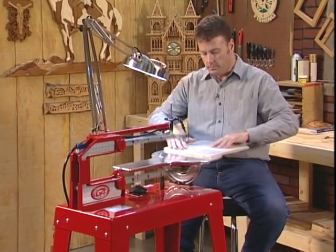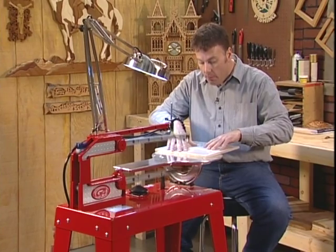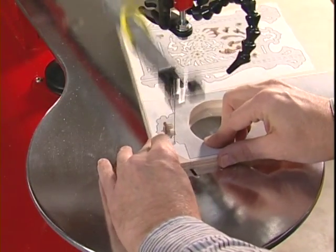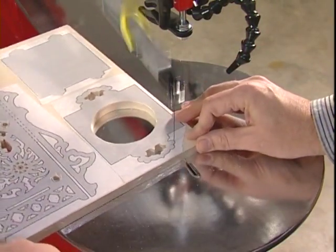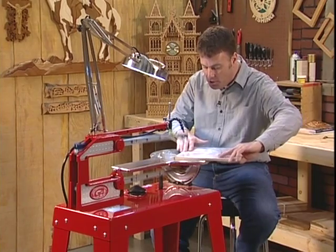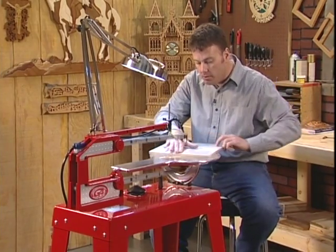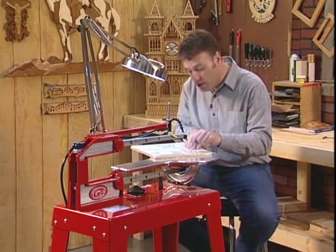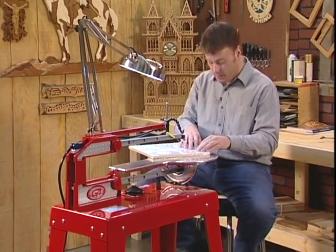We've got four pieces of Baltic birch plywood stacked up here, an eighth of an inch thick. Remember, you've got two and five-eighths of an inch capacity with the Hawk G4, so we could stack these up twice as thick and cut out eight or even ten. This particular project is a traditional Scandinavian vase holder. What makes this great for stack cutting is that we're going to cut all four pieces at once — all four sides have to be identical, and we're cutting them all at the same time.